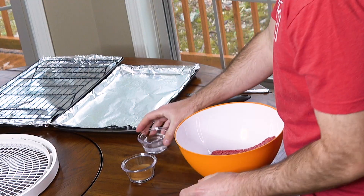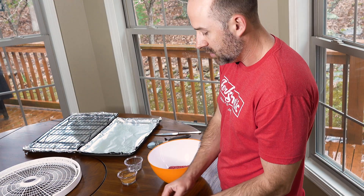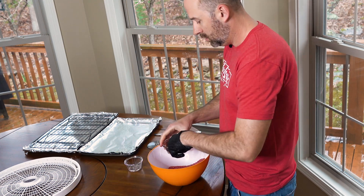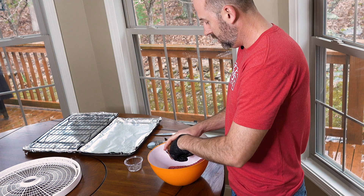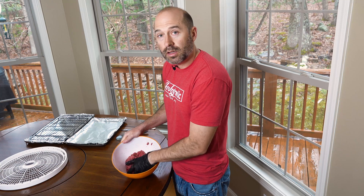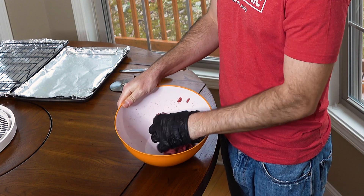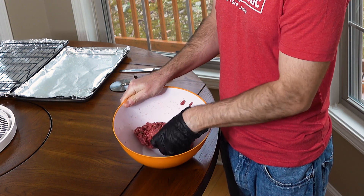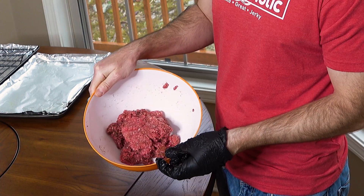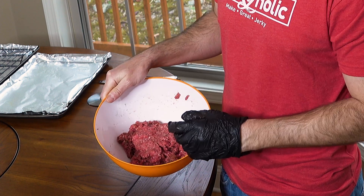Let's get started by mixing the ground meat. Put on a glove — we're gonna be flattening this out on the sheet over here. Just make sure it's thoroughly mixed together. The water isn't going to do much other than help the cinnamon disperse throughout the meat. Just make sure it's mixed real well, then we're gonna flatten it out and get it ready for the dehydrator as well as the oven trays.